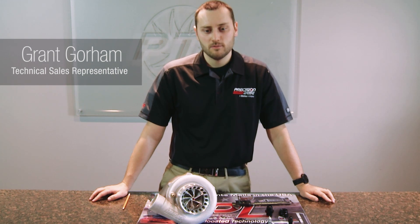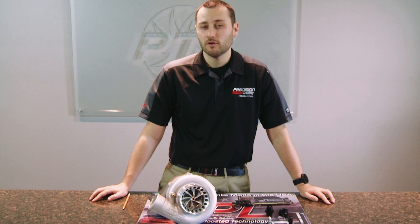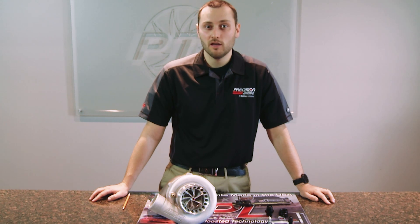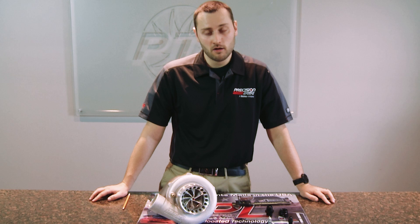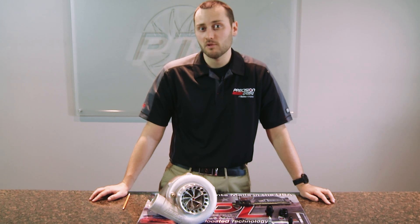Hello, welcome to Precision Turbo Talks. My name is Grant Guarum and today we are going to discuss probably our most frequently asked question, which is: what feed fitting and drain fitting should I be using on my turbocharger? We get this inquiry a lot because there's a lot of information out on the internet and every turbocharger manufacturer has its own specific recommendation.